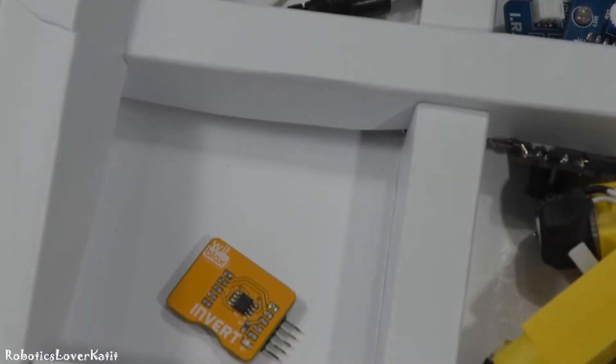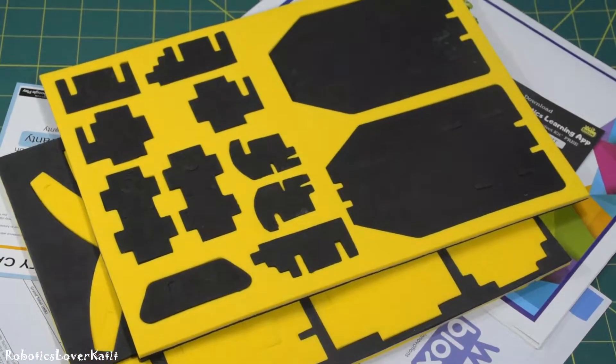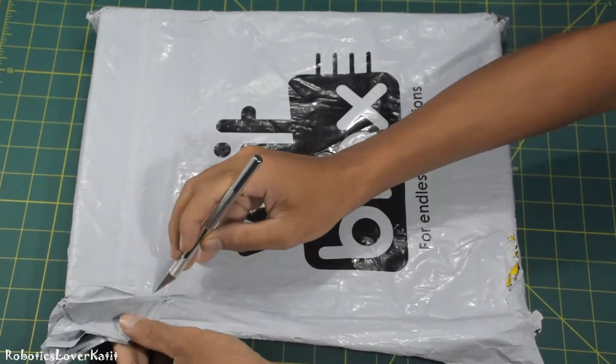It's a perfect robotics learning tool for children. It helps children learn design, hardware, electronics, and programming. Now let's unbox it. Thank you so much to WithBlox for sending me this kit for review. I love it.